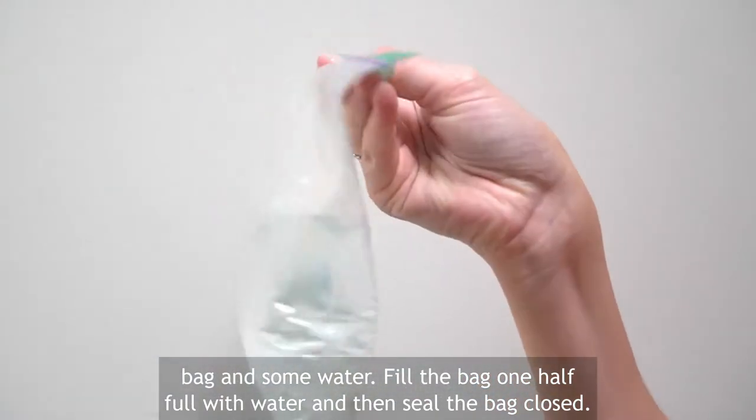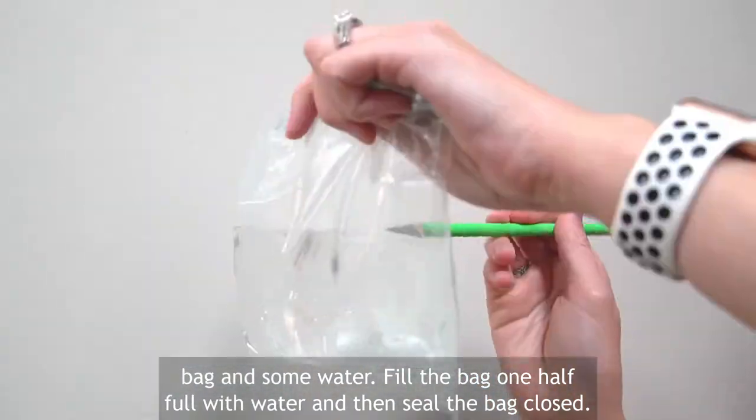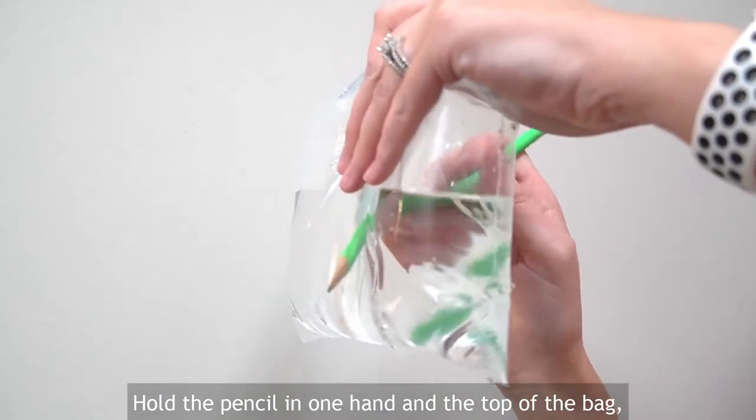Fill the bag one half full with water and then seal the bag closed. Hold the pencil in one hand and the top of the bag in the other.